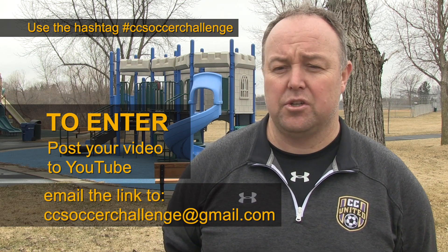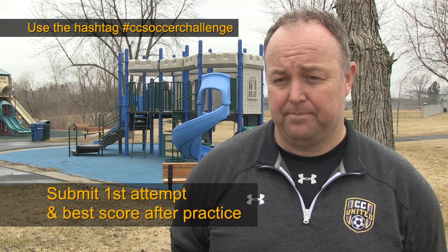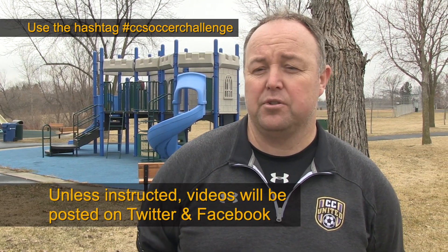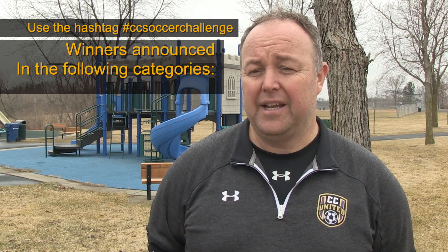To enter, all the players have to do is submit a video clip of themselves doing the CC Soccer Challenge. They must be creative with their equipment and submit their first attempt and then their best score after practice. Unless instructed, we will publish the videos on our Twitter and Facebook page and the winners will be announced on our website under the following categories.